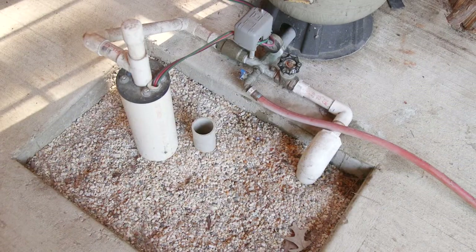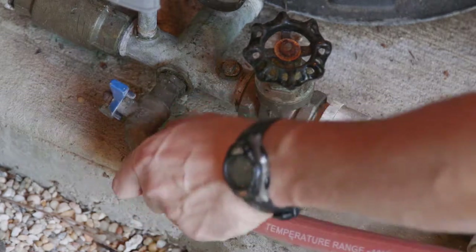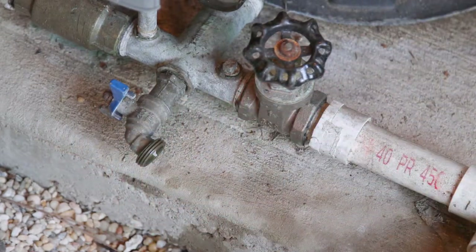Choose the faucet that is closest to the well head. If a water hose is attached, remove it before taking the sample and try to avoid any dirty areas.